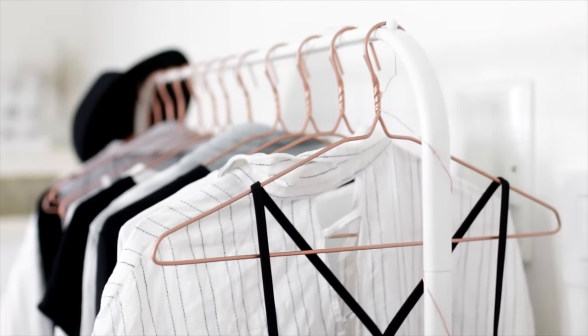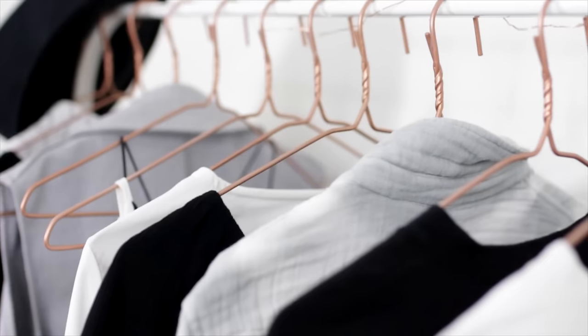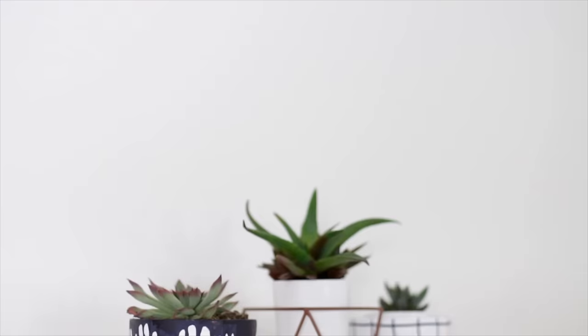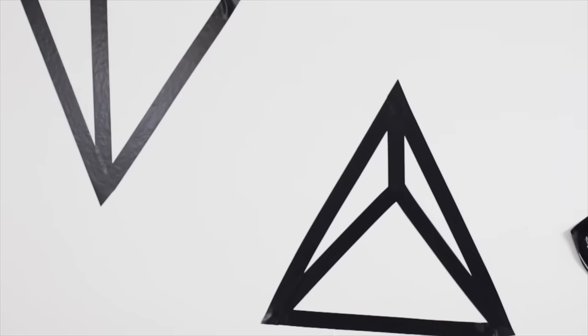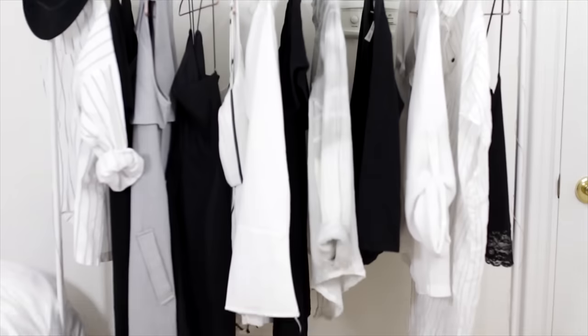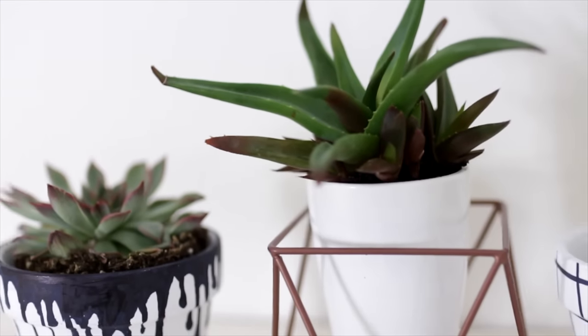Hey everyone, it's Amanda. Welcome back to my channel. I know you guys love when I do DIY room decor videos, so I'm back with another one, but today's is a little bit special because all of these DIYs are super super easy. They literally take one step, but I think they all turned out so cute and really tumbler and beautiful, so I hope you guys enjoy.